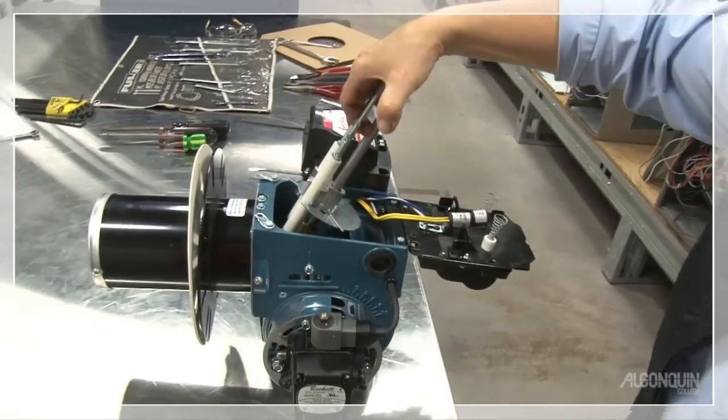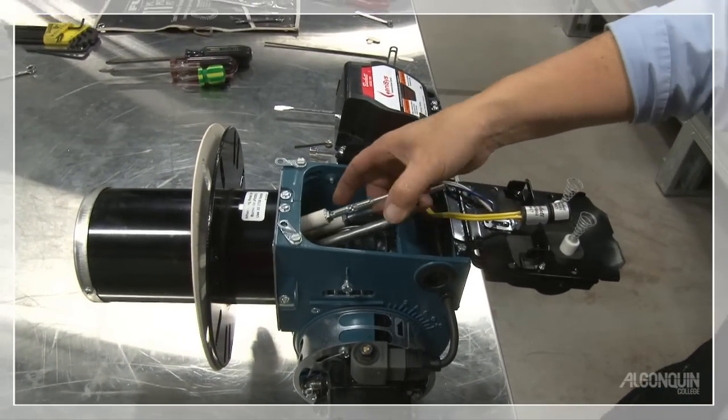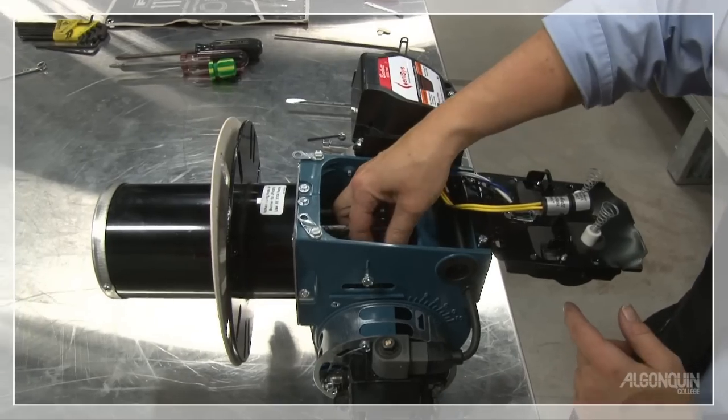I always have my thumb over the oil tube because I don't want to drip oil. A little bit of a twist, get it in line, and in it goes.